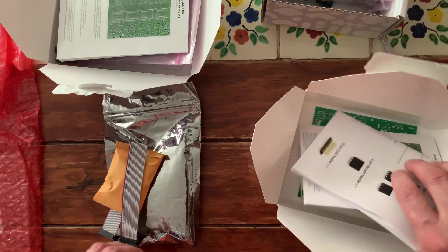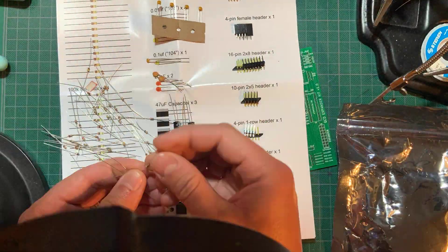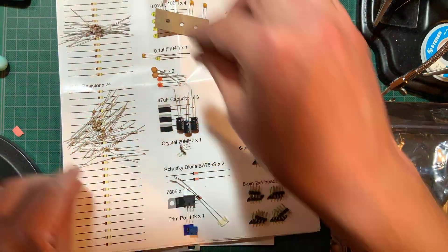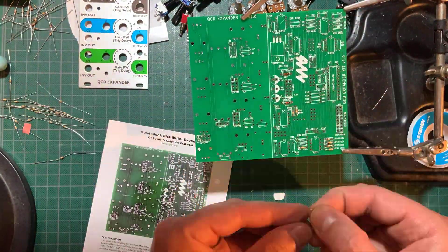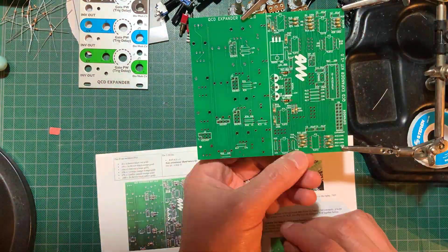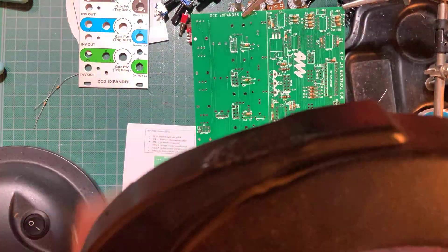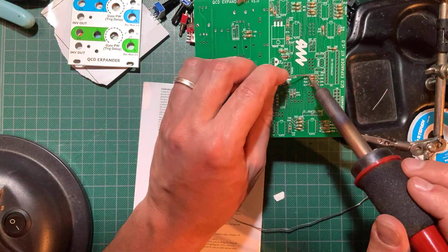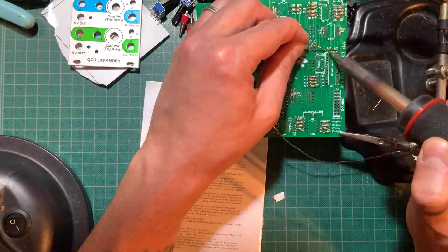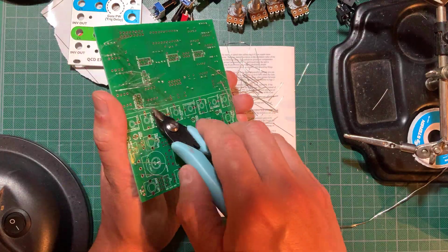I like to start by organizing everything on my work area, then separating the resistors by value. I then populate all of the low profile components, such as resistors, diodes and ferrite beads, and solder them on from the top side. Next I turn the board around to trim the leads and touch up the soldering.